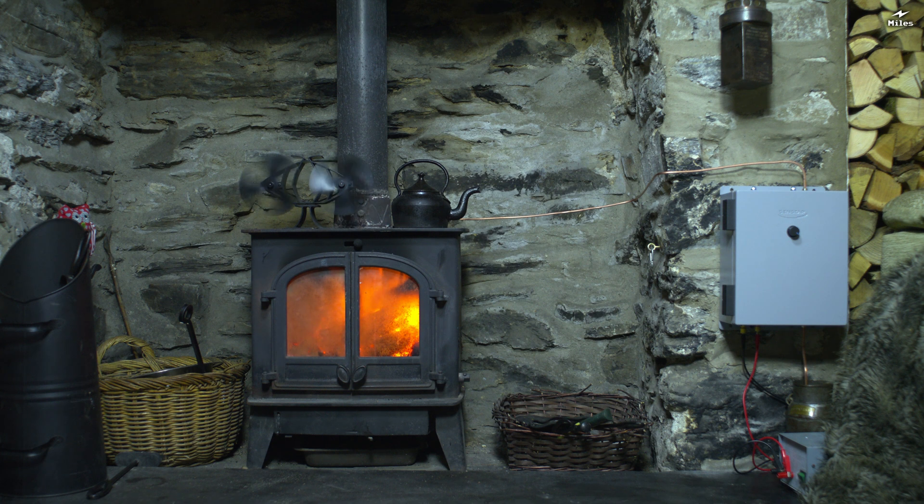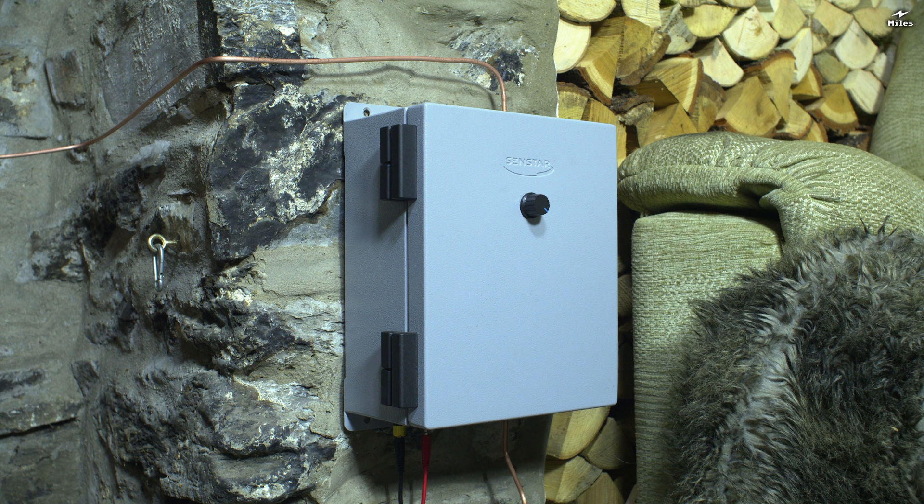On the side of the fireplace there you can see a grey box bolted to the wall. A few people have asked me about this, so I'm going to show you what it does. Now I'll readily admit it's not quite in keeping with the traditional Welsh country cottage, but it is extremely useful because it gives me an alternate fuel source for my stove.